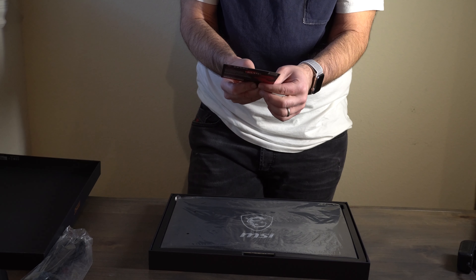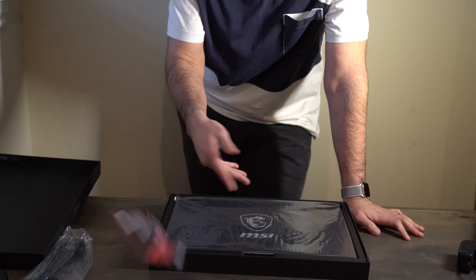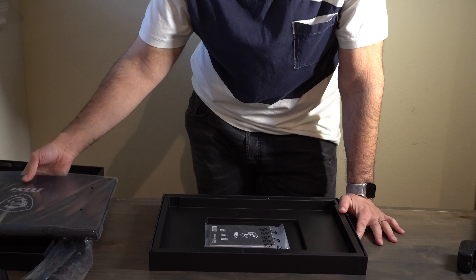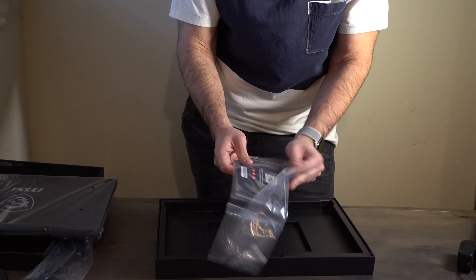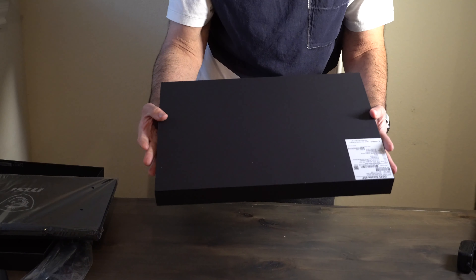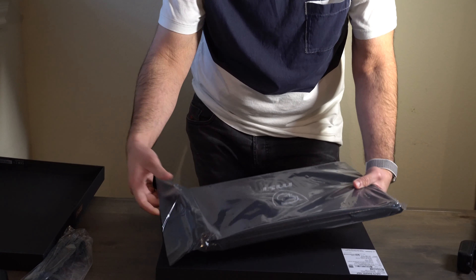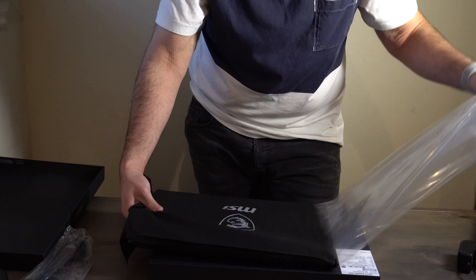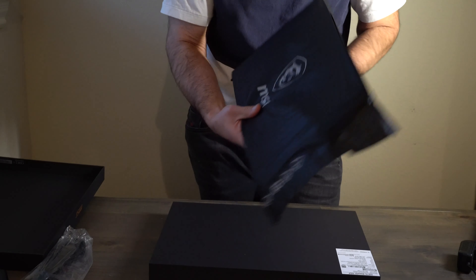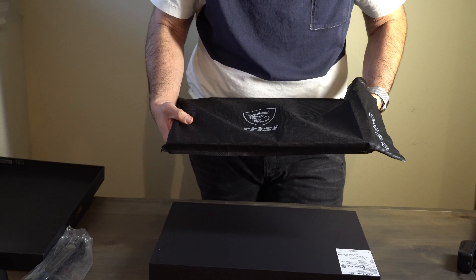There are warranty cards here if you need to contact them for any reason. And there's also just a manual, which I'm pretty sure no one reads. The box is mostly empty so far — I haven't seen the laptop yet.